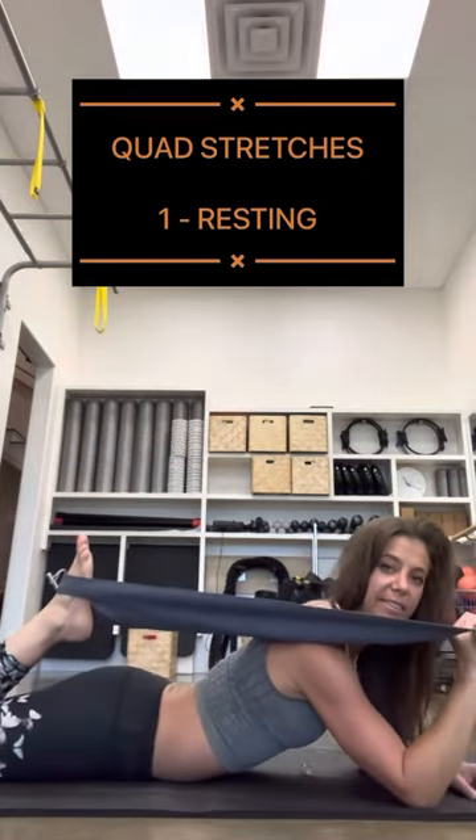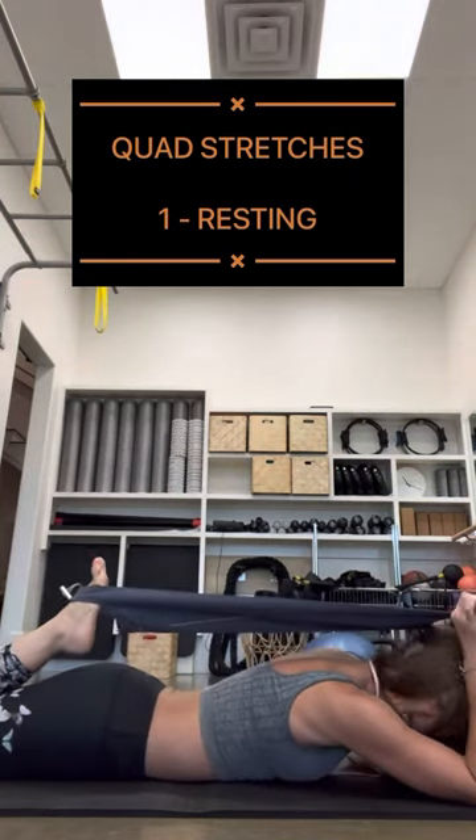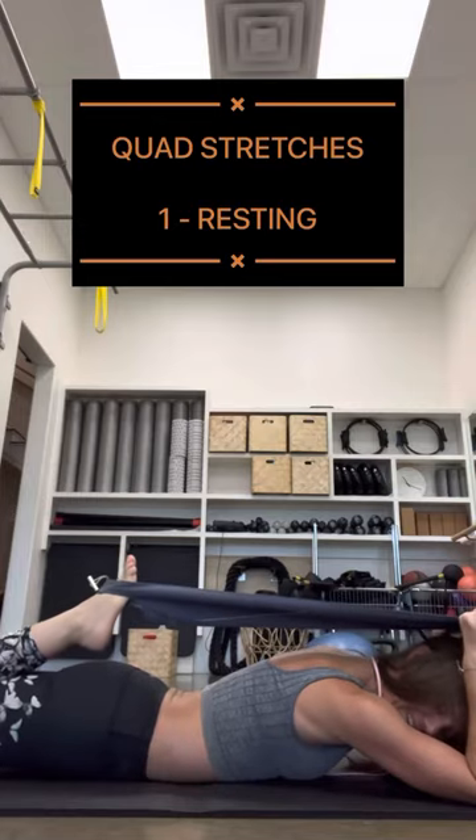Once again, to take it a step further, you can drop your head, place both hands on the handles, and then roll up just like I showed you in standing.